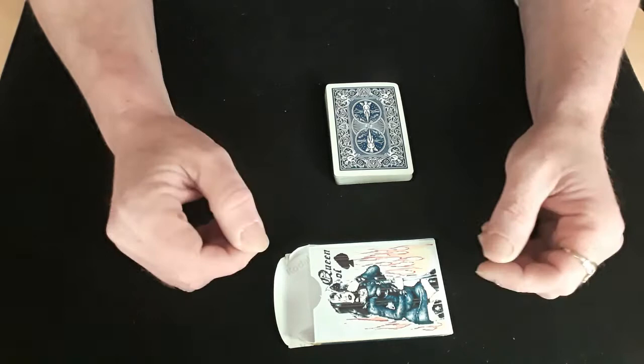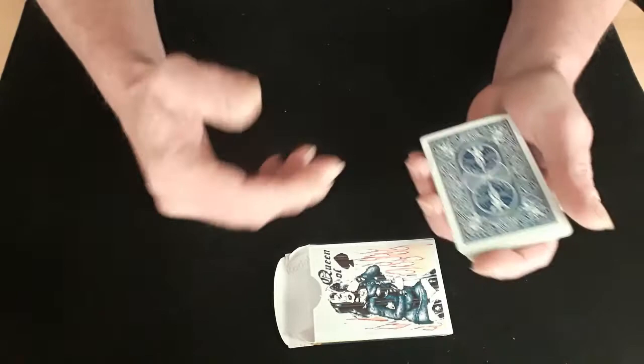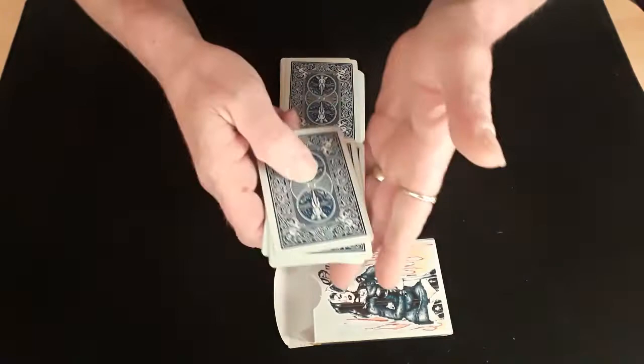Hello again and welcome back to the card mat. This is a nice little trick by Larry Jennings called 'Visitor'. I was asked to do a short trick by Larry Jennings by Jalen Gardner, so here we go. We need four cards and there is a bit of a setup.